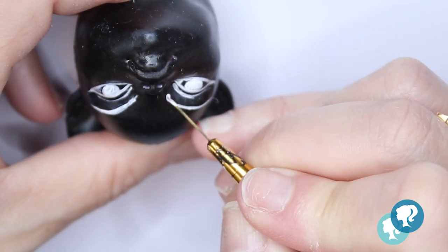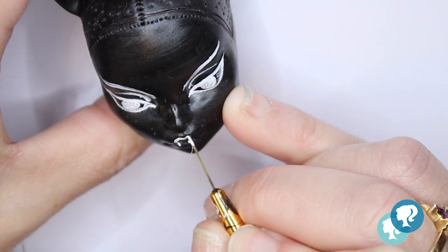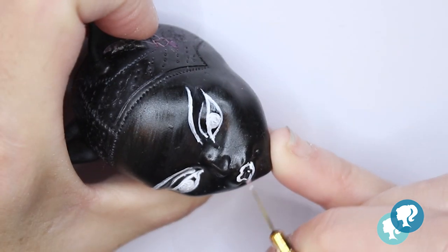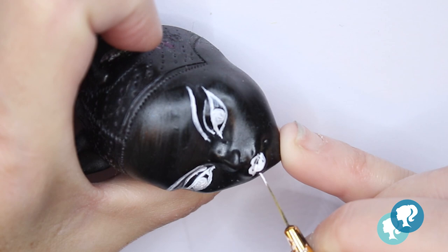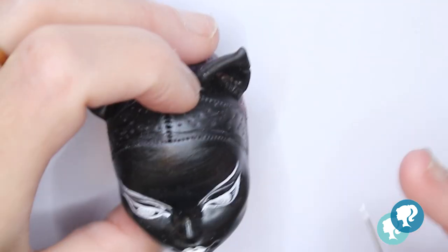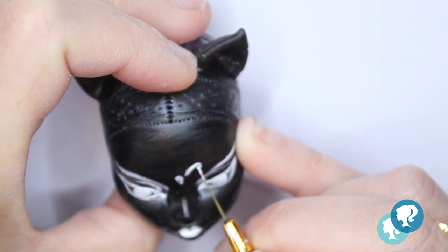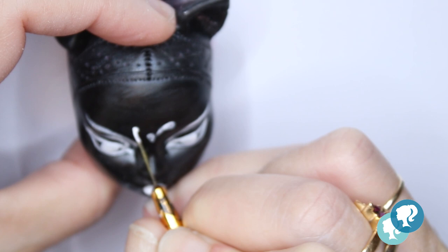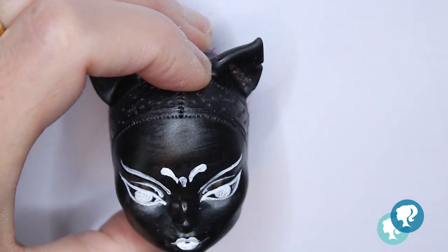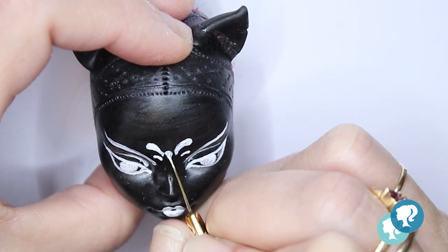There are foxes that possess paranormal abilities that increase as they get older and wiser, according to yokai folklore. All foxes have the ability to shape-shift into human form. I looked on the internet for a couple of designs to put on the face, inspired by Japanese folklore and culture. Of course, I gave it a little touch of my own as an artist — I don't want to copy anyone, and I think that happens with all artists; we all like to give a little bit of ourselves.